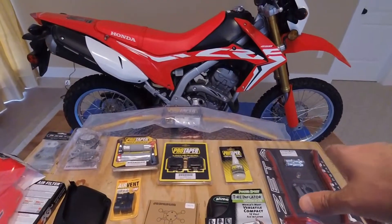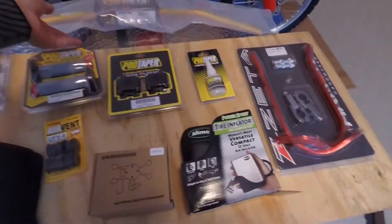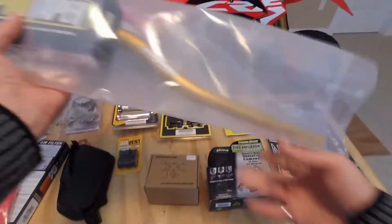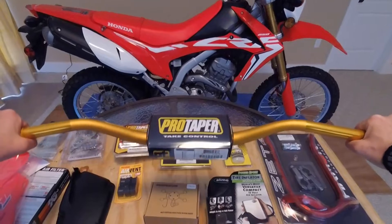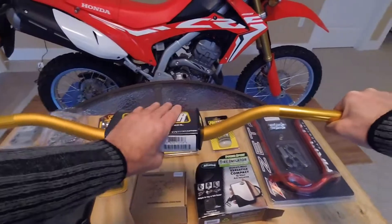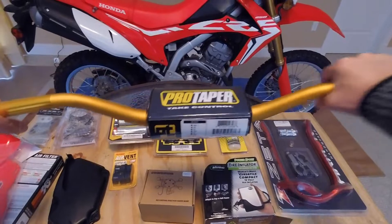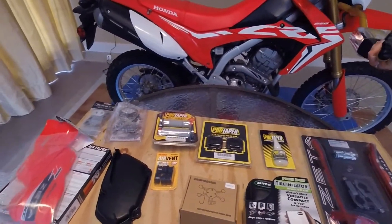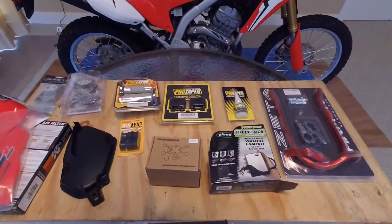We plan on replacing the entire steering mechanism, and in order to do that we start with the handlebars. Here we have the ProTaper Contour CR High — you can see them here pretty nicely. It comes with a pad and it's the thicker handlebar. I went with the gold to match up with the gold shocks on the bike, keeping the theme going straight through.